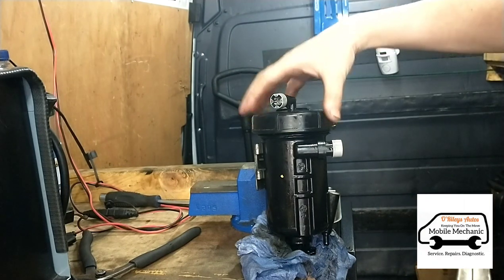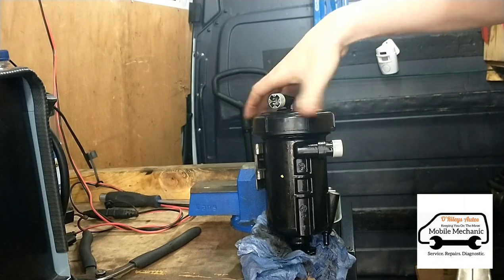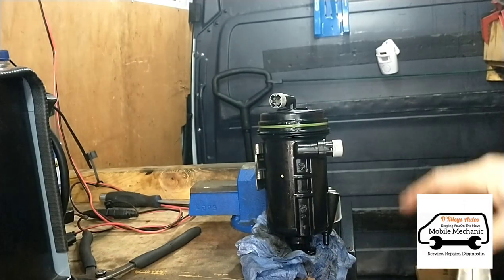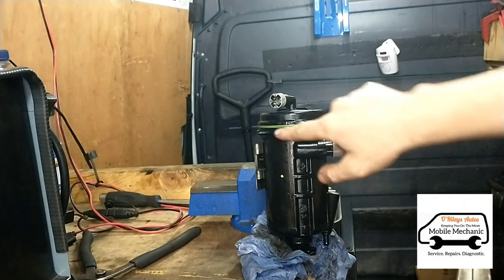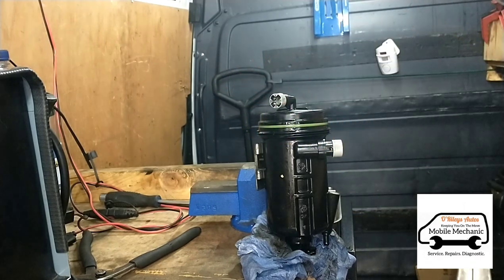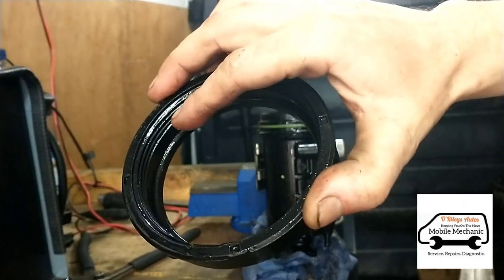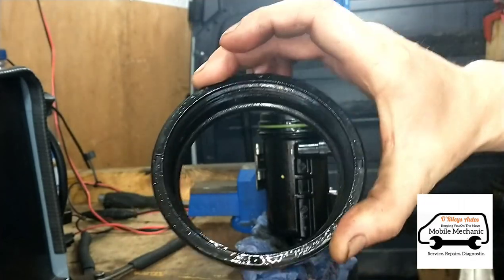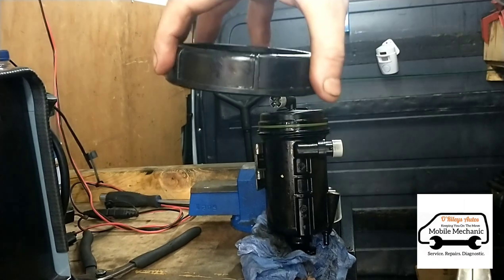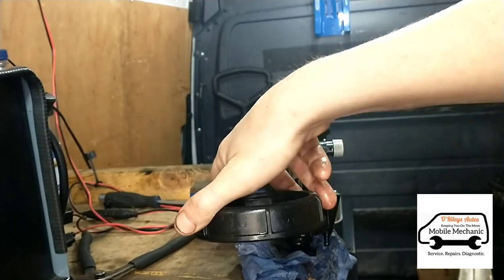I think there may be a problem with this lid. I can see there's a lot of grit inside the thread all the way around, so we're going to clean that out and clean the top off. I've got a feeling it's just gripping up with a lot of grit inside — it's getting tight before it's actually closing down to seal it properly.